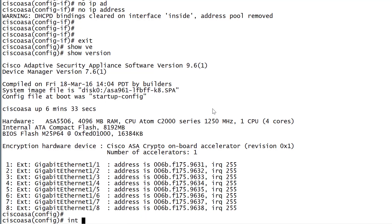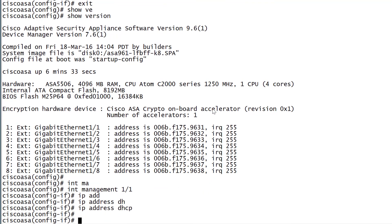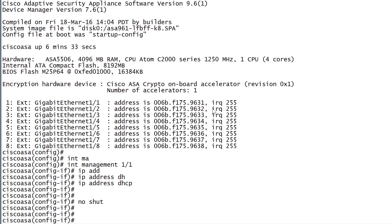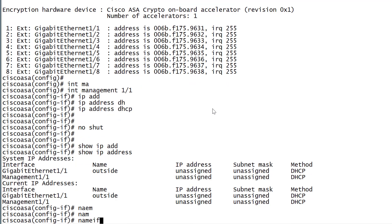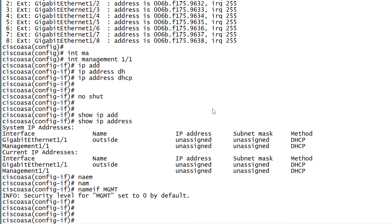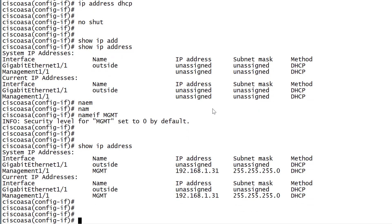We need to set up the management interface, which is what I'm connected to. For simplicity I'm going to set it to DHCP with 'no shutdown'. On the ASA you need to give a name to the interface before it will request DHCP and get an IP address. We can verify with 'show IP address' — initially no address is assigned. Once we use the 'nameif' command and call it MGMT, it goes through the DHCP process and we can confirm it has received an IP address.